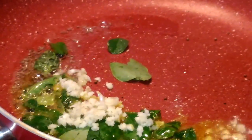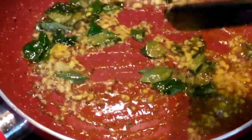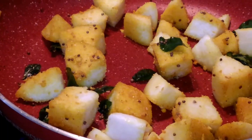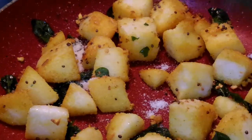Time for our idlis to go in. Mix well, we will toss it. Now add our salt and mix well.